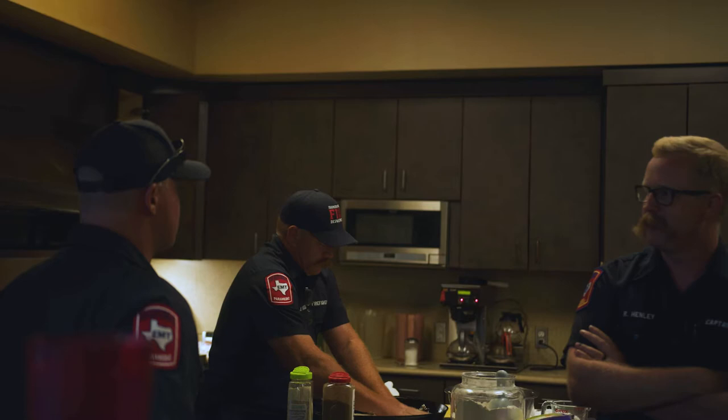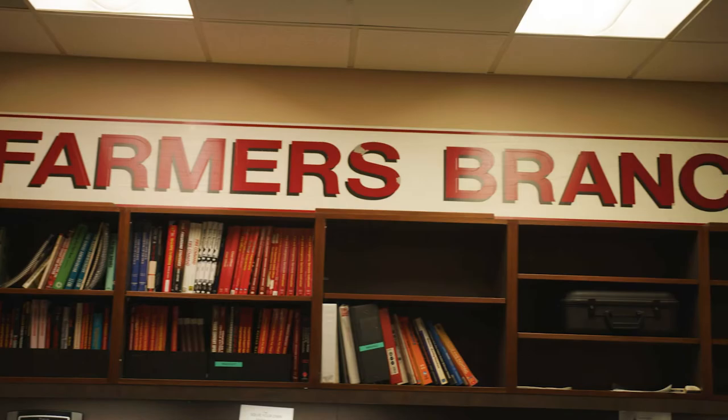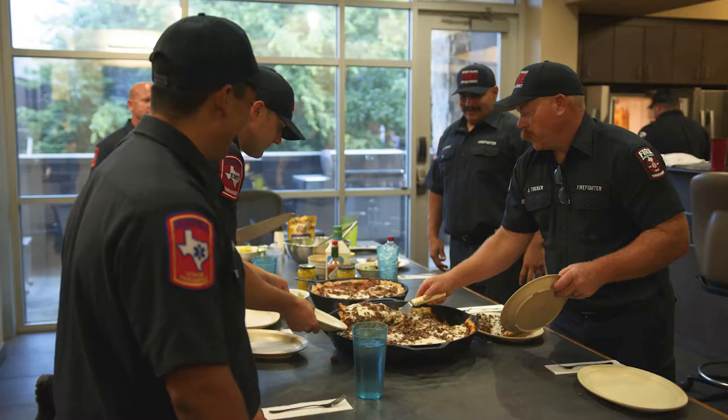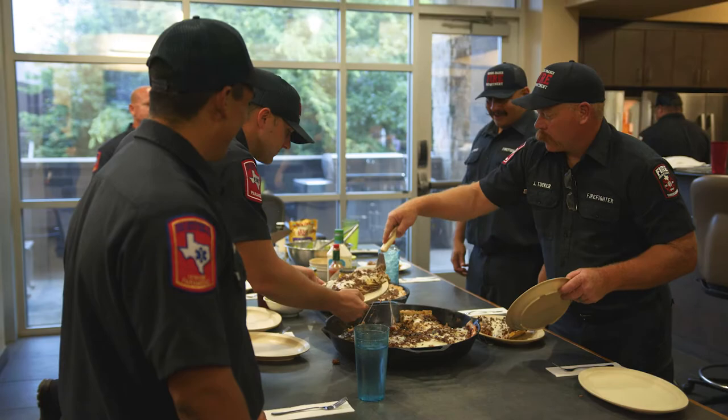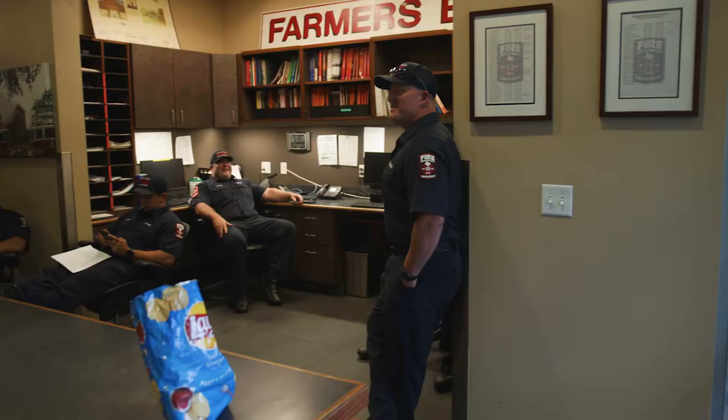My name is Rusty Henley. I'm the captain here at Farmer's Branch Fire Station One, and we're talking about our cook, Jeff Tucker, today. He's making his big pizza today — it's three or four times a year he'll make it. It's not something our cholesterol can handle much more than that, but it's a great treat for the guys and our morale is kind of tied to what we eat, and guys love it.